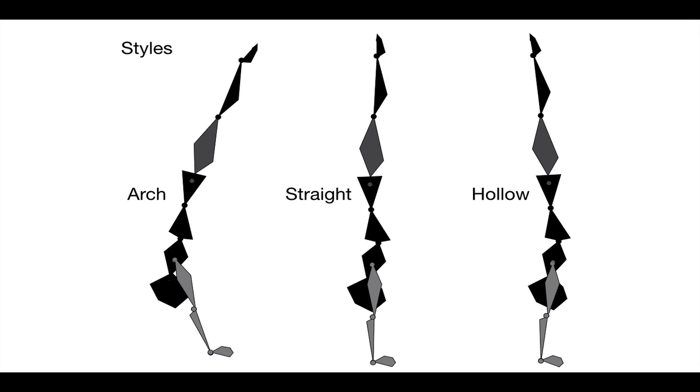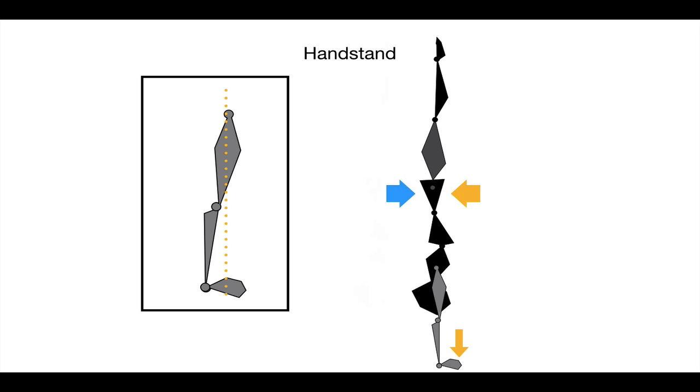The straight handstand is the one you're really trying to balance and master. The arch and hollow are usually shapes that you pass through when doing skills, but they're also necessary to learn so you know the difference and can find straight more easily. The weight of the body wants to go over the center of the hand, so your center of mass needs to be over the center of your hand, not more on the heel or on the fingertips.